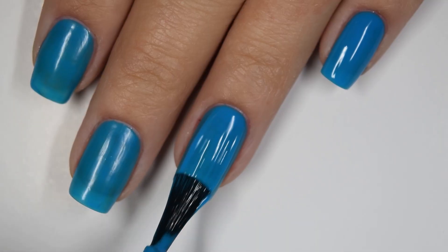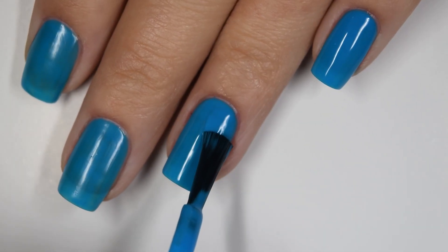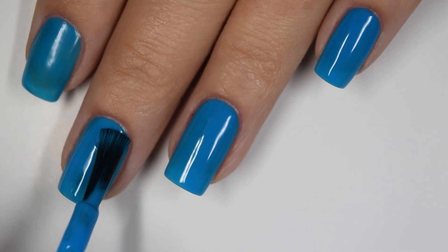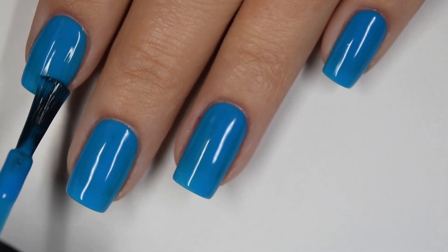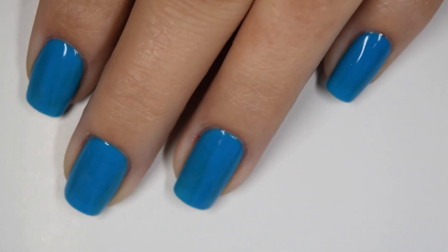This is pretty much completely opaque in three coats — it's one of the closer ones in the collection to full opacity. You do have to work in a little bit thicker and more careful coats, but there is three coats.